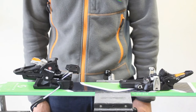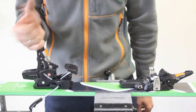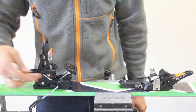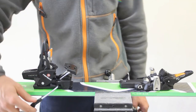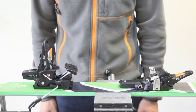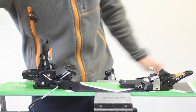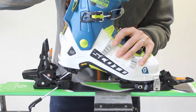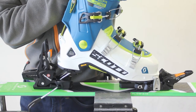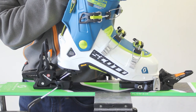To use the Fritschi Tecton 12 for going uphill, we have to lift the heel lever up and forward. This brings the heel cup diagonally back and out of the way. You'll notice the brake is still down — this will stop the ski from sliding away when stepping in. We then depress the toe, step in, and push down hard on the heel. This will lift the brake up and out of the way, ready to go uphill.